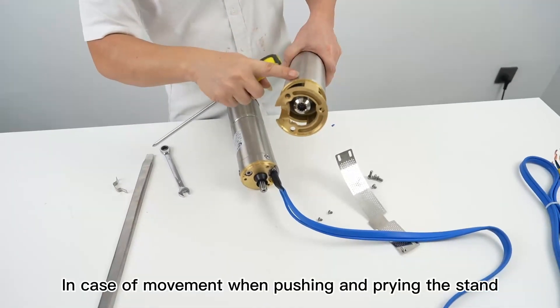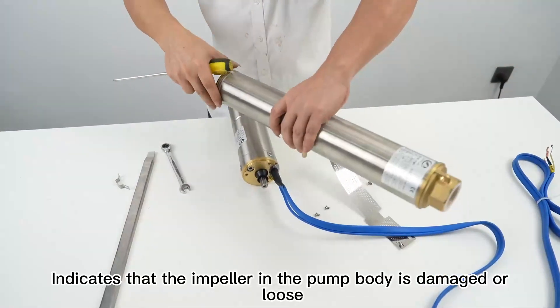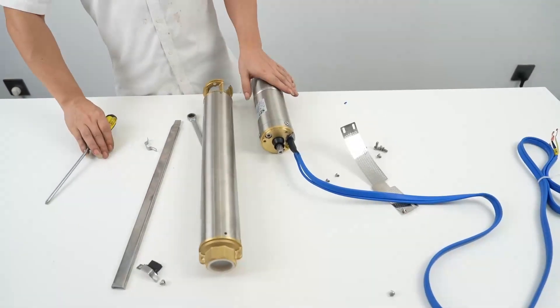In case of movement when pushing and prying the bracket, it indicates that the impeller in the pump body is damaged or loose. The impeller needs to be replaced.